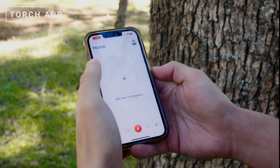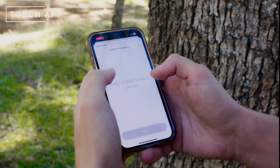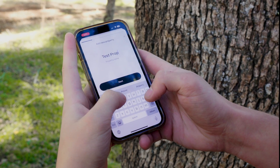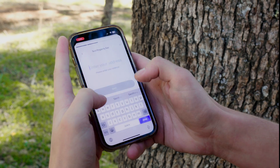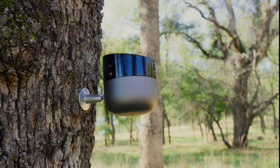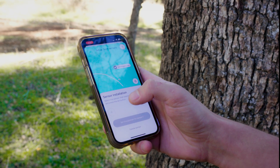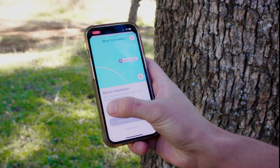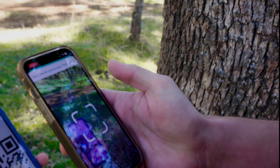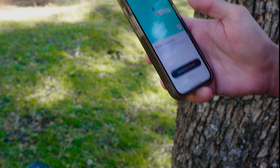Now we're going to take a look at the application experience. Here we have adding our first property. We are at the test property in Sacramento — let's put in the address. Since we installed the sensor right here on the tree beside me, all that needs to happen is you scan a QR code that corresponds to the sensor. I tap plus and scan the QR code on my other phone. Usually it would just be a sticker or an image and that would work.